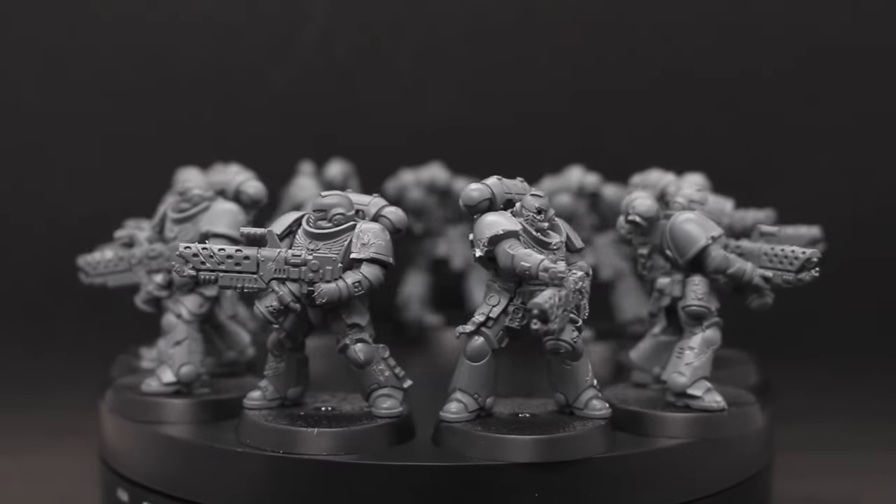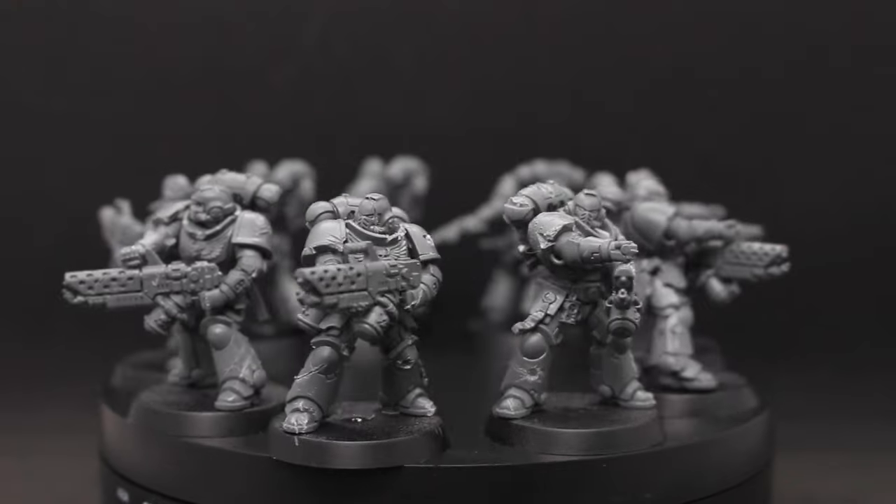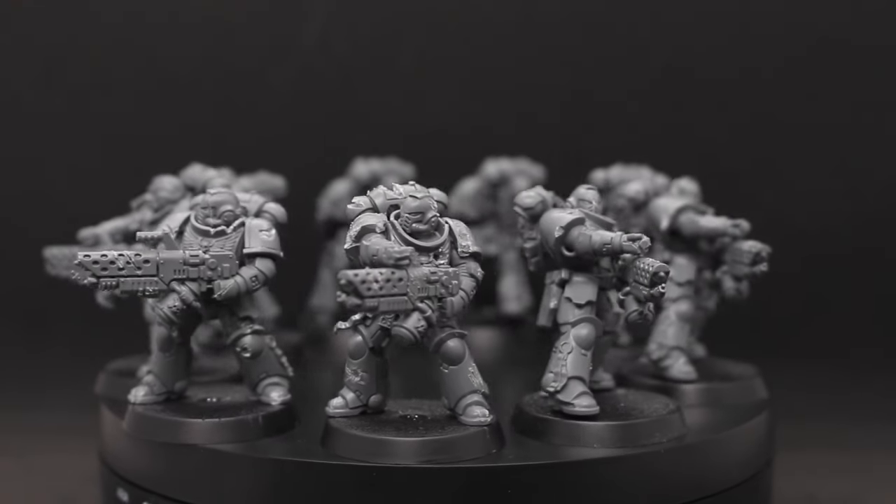I did this to the whole 10-man unit and I was really afraid of messing this up and making a mess of the whole unit, but I think it turned out really good so far.